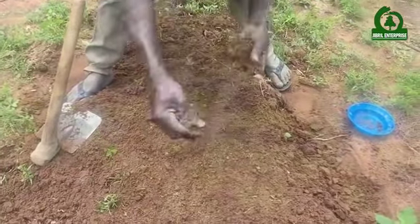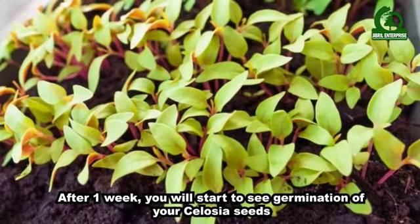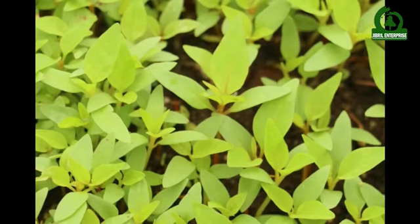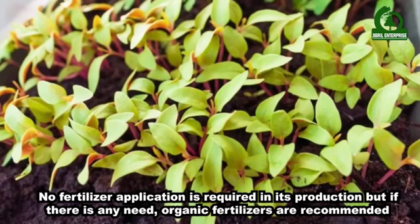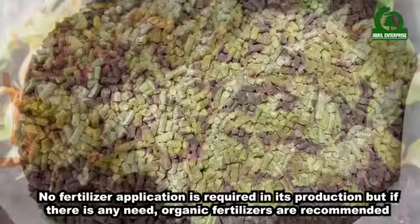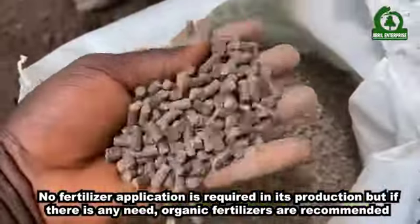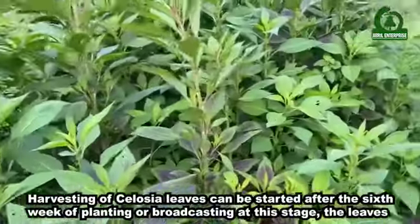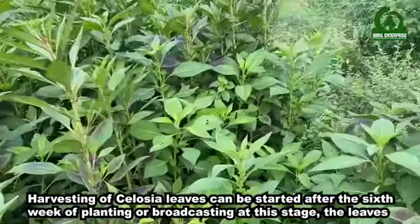After one week you will start to see germination of your Celosia seeds. No fertilizer application is required in its production, but if there is any need, organic fertilizers are recommended.